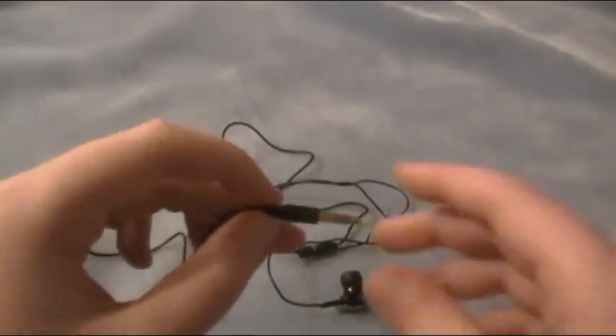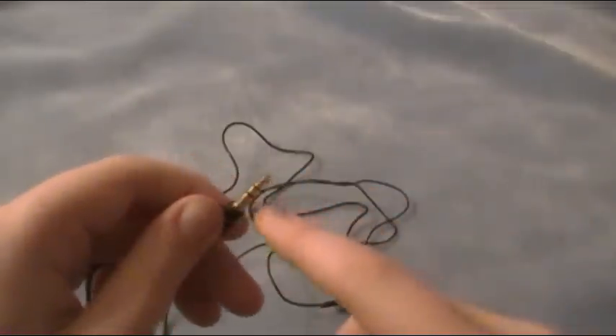That's great — some earphones don't come with these. This also has a gold-plated plug, which is really good. It makes your device have the best sound quality in your earphones as possible.